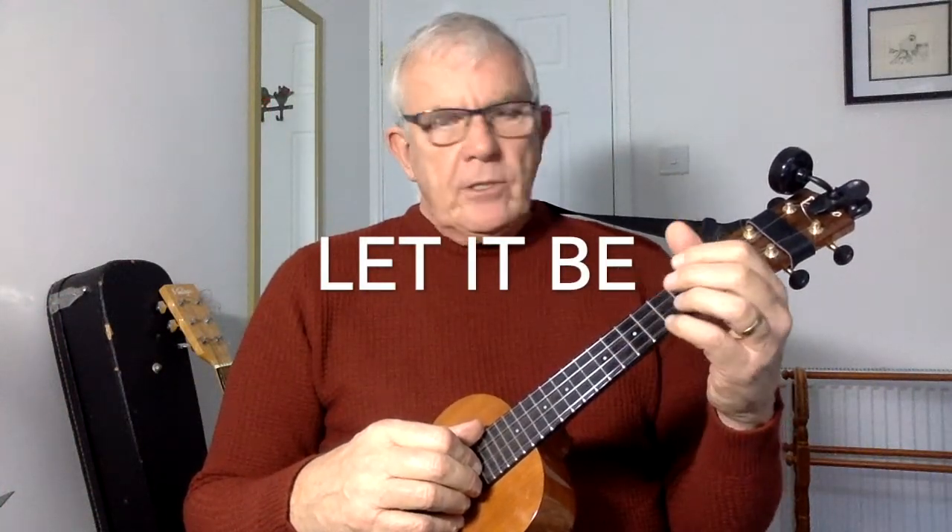This is the fingerpicking tutorial for 'Let It Be' by the Beatles, Part One. There are basically four chords: C, G, A minor, and F. The picking style we're going to use is an out-in-out, so generally that would be G string, A string, C string, E string, G string, A string, C string, E string.